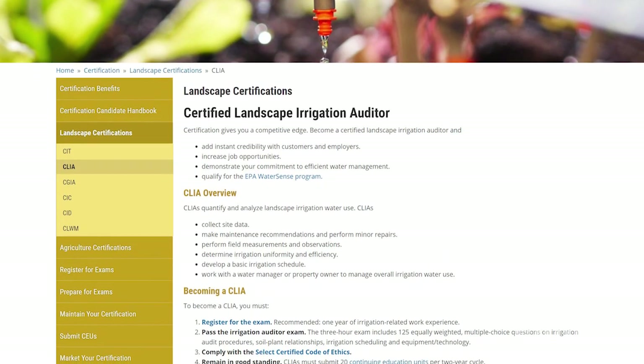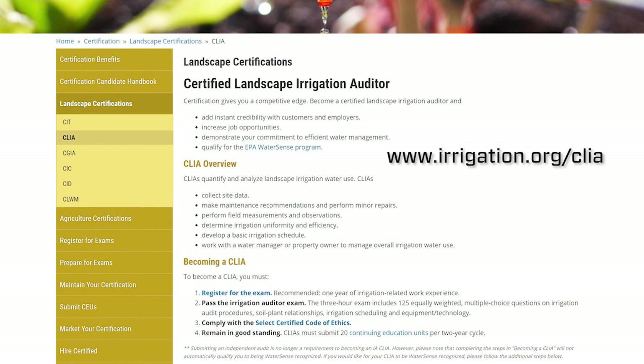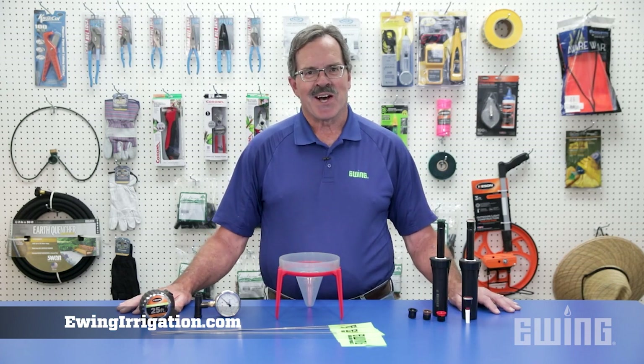If you're interested in becoming a Certified Landscape Irrigation Auditor, contact the Irrigation Association for more information. The products used during this audit can be found at your local Ewing branch. For locations or to shop online, visit us at ewingirrigation.com.